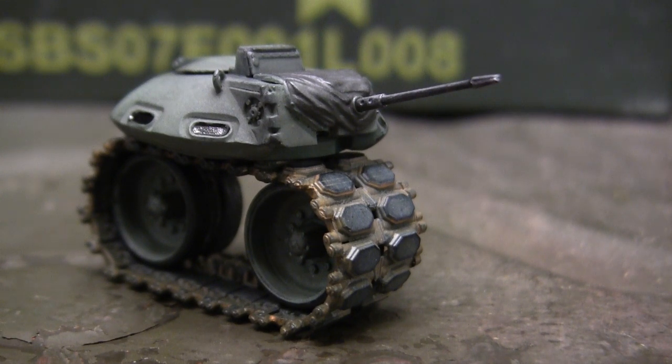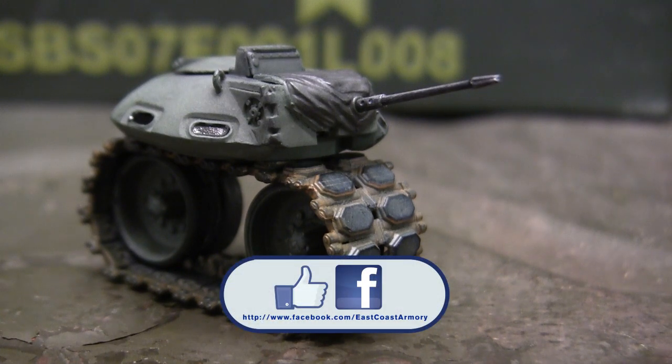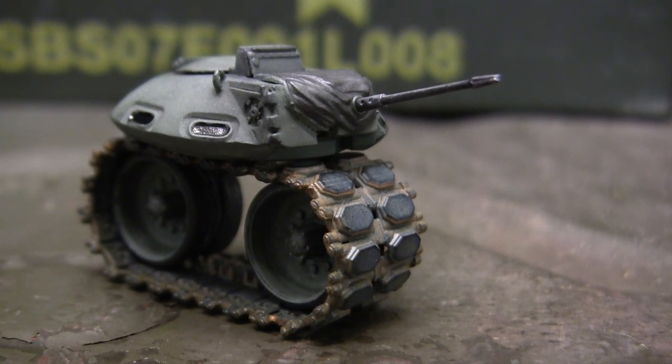And with that, that wraps up this model showcase video for the 1/35th scale Tonk. If you like this video, be sure to subscribe to this channel — it's a great way to keep up to date on new posted content, whether that's small-scale model showcase videos or the other larger-scale project update videos that frequently get posted. Another way to keep in the loop is by liking us on Facebook, where I have more photographs of this particular build. Don't forget to swing by EastCoastArmory.com for more 1/6 and 1/16 scale builds and detailed components. Thanks again and I'll catch you guys on the next one.